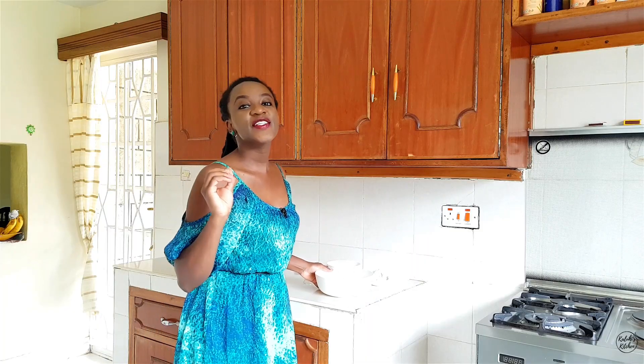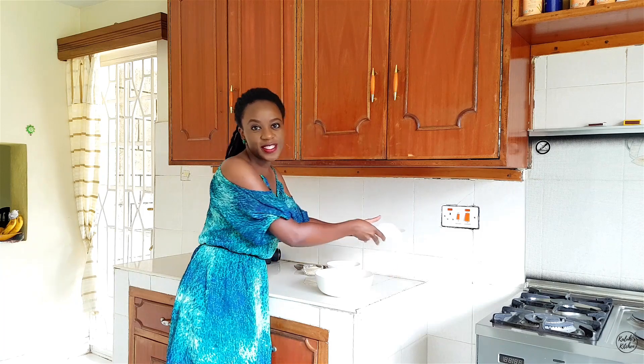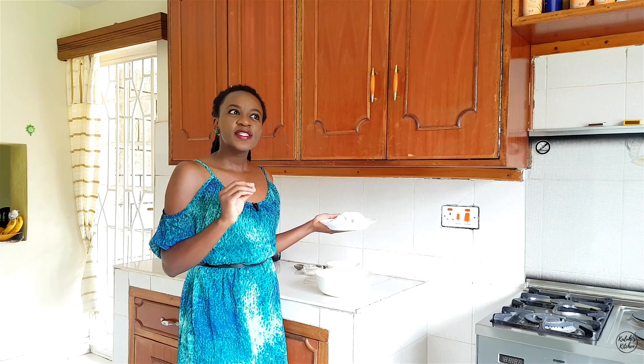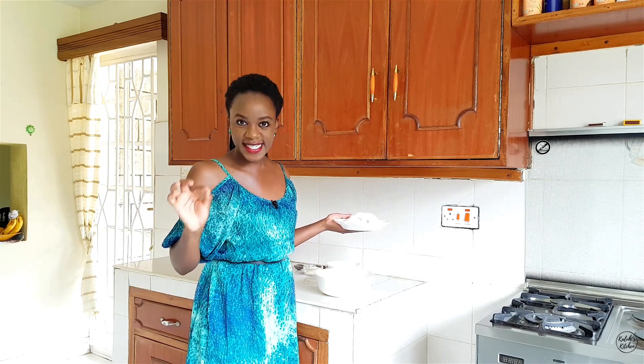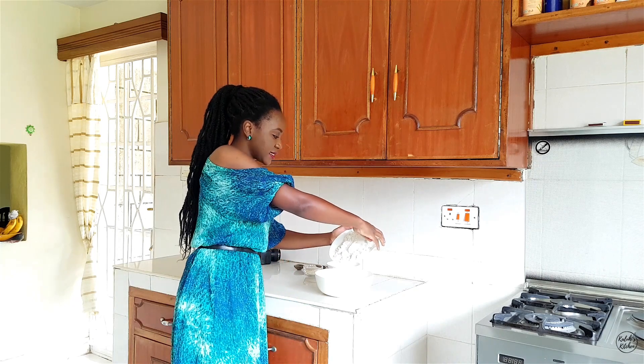We're all set and ready to go and I'm going to walk you through each ingredient as we go along. For Mahamri, it's pretty obvious the first ingredient we need is some all-purpose flour. I've used self-raising flour in the past and it's backfired, so please follow this recipe as is — make sure you use all-purpose flour. Let's add this right now.